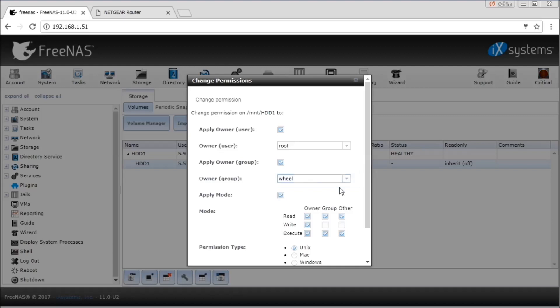You can change the permission settings of the hard drive. By default the owner is root, but you can change it according to your need.